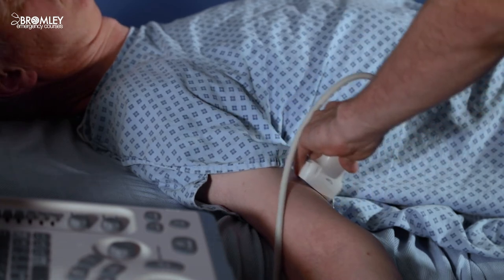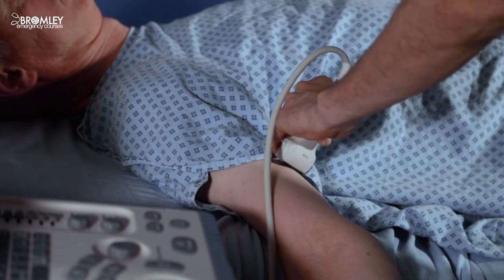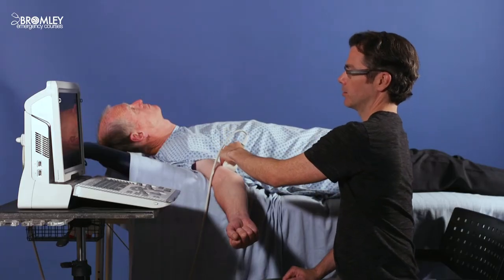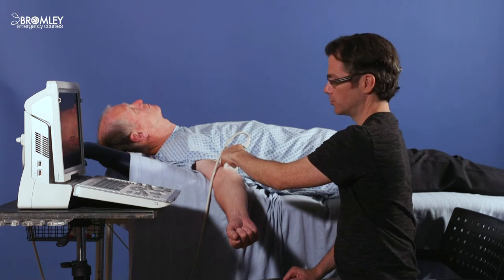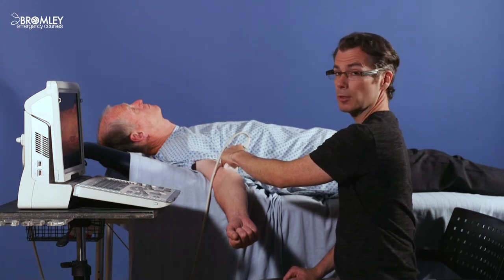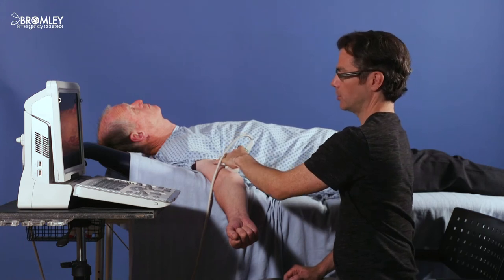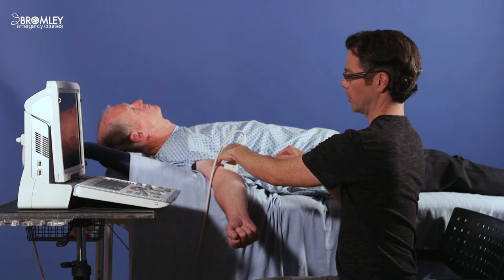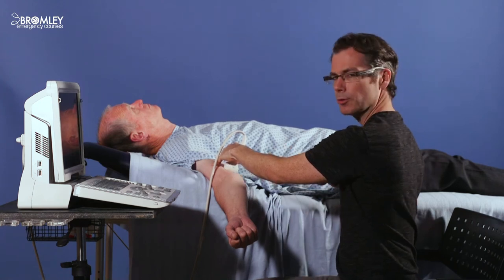If you can keep the vein in the middle of the screen as you slide up and down the arm, this is the direction the vein is heading. Once you're happy with your insertion point, bring the vein into the middle of the screen, which relates to the middle of the probe. Stabilise your hand on the patient, pick up your cannula, and insert it at the midpoint of the probe.